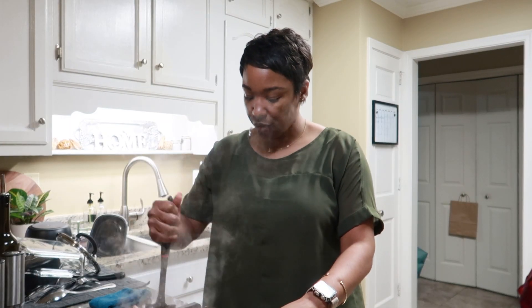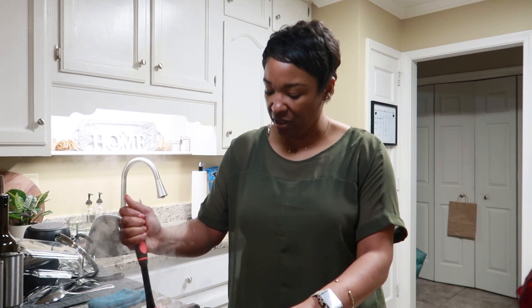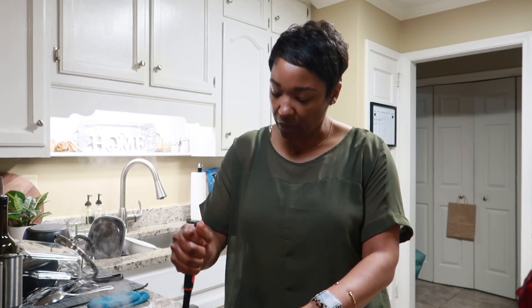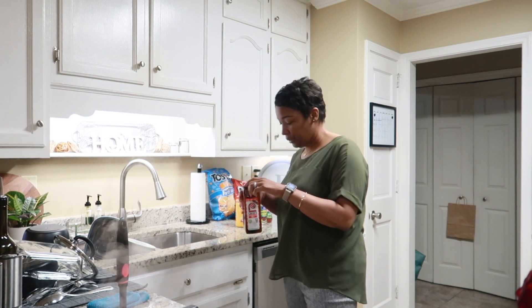I was trying to figure out at work what we could have for Taco Tuesday that sounds different, you know what I mean? So yeah, it's time to get this going and get it seasoned up real good.